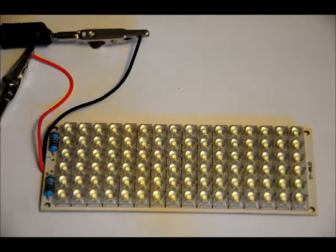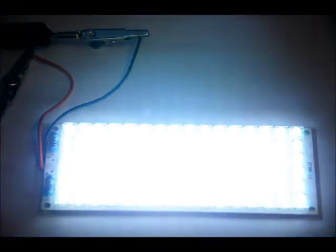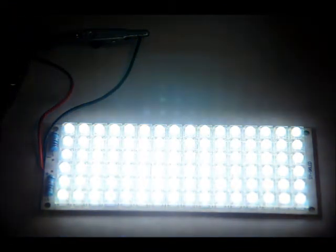All the specs will be available at engineeringshock.com and electroniclessons.com. This is just a demonstration video and I wanted to show it off — so I'm going to turn it on. Extremely bright. I can't stare at it.